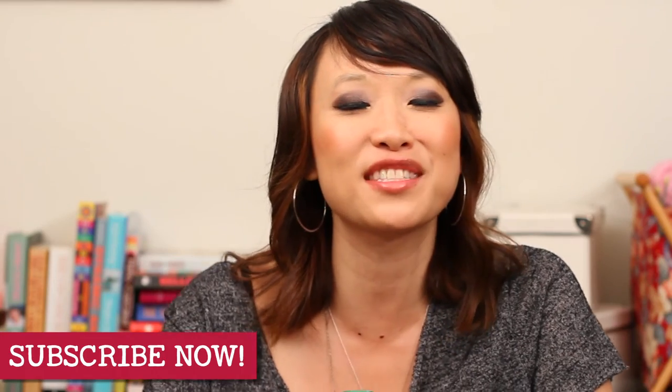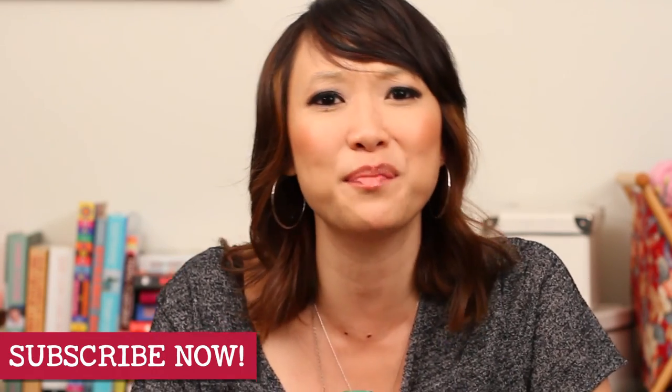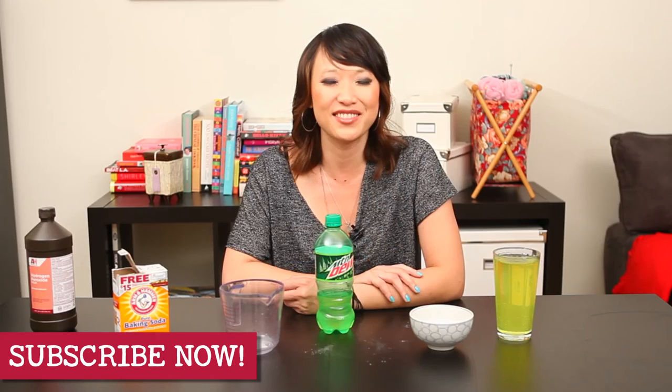Well, that's all we have for Pin Busters today. If you guys have pins you want us to try, email us at bust@pinbusterstv.com, or leave a comment below — we'll get right back to you. See you next time.